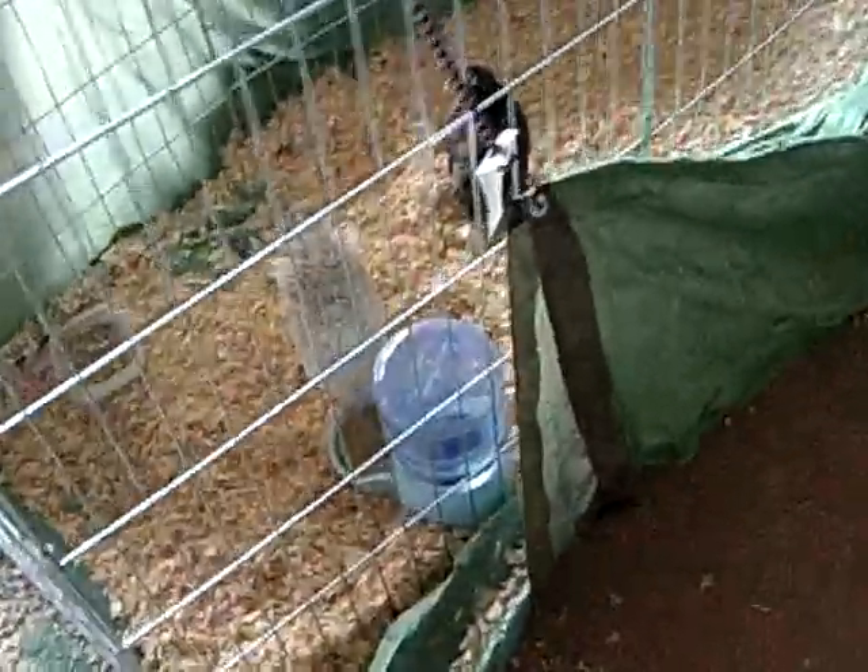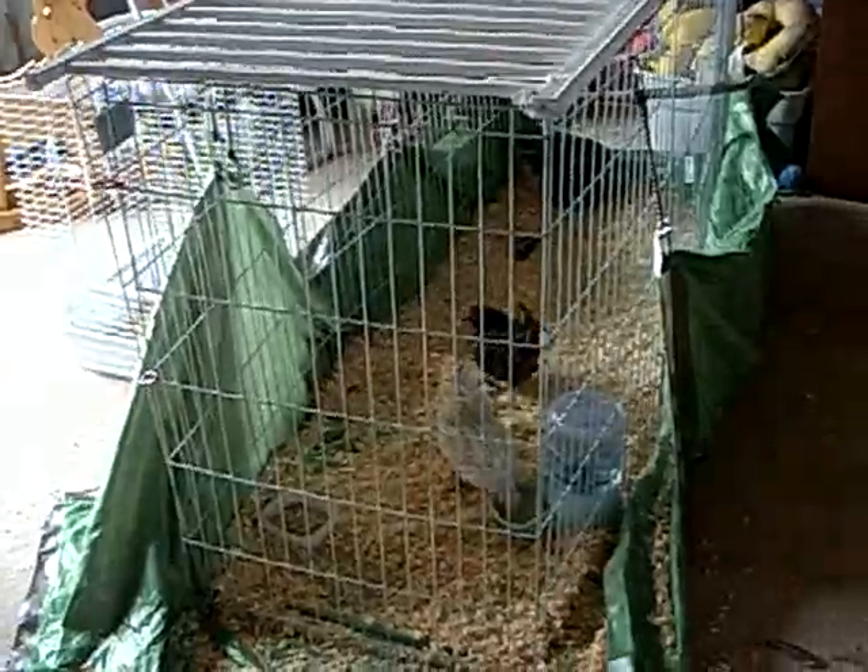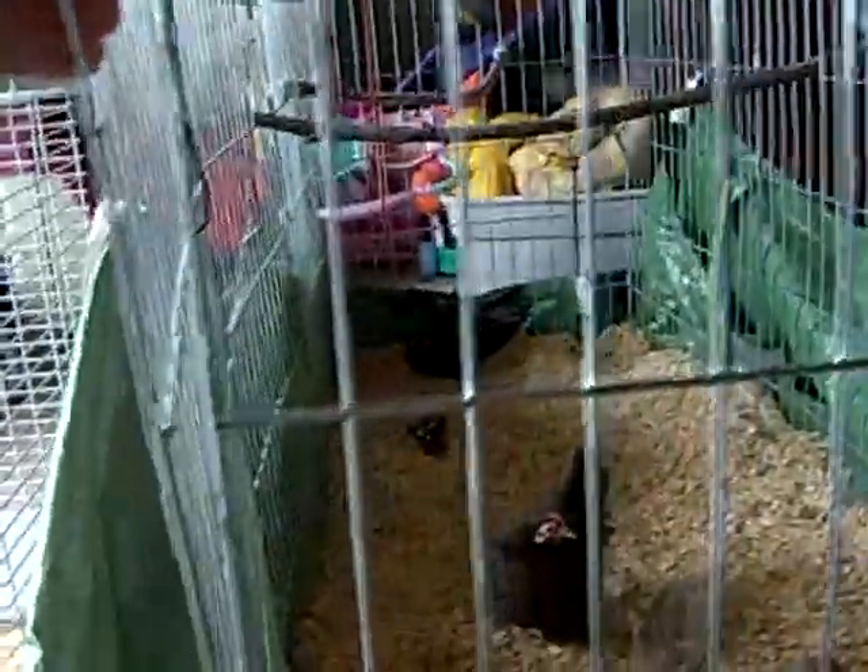The tarp is up with bungee cords, and that's about all. It's a pretty good cage — six feet long, three feet tall, two feet wide. It just opens at the front with a couple of clip things.